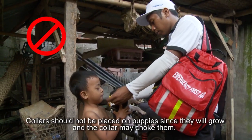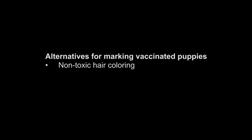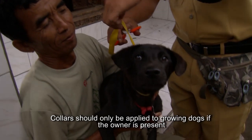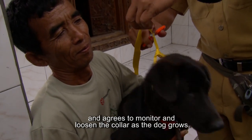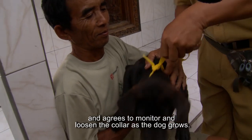Collars should not be placed on puppies since they will grow and the collar may choke them. Non-toxic paint or livestock markers can be used to properly mark puppies for survey purposes. Collars should only be applied to growing dogs if the owner is present and agrees to monitor and loosen the collar as the dog grows.